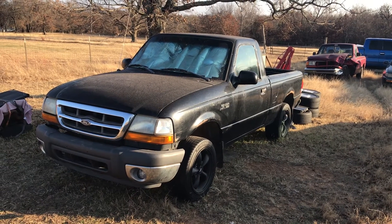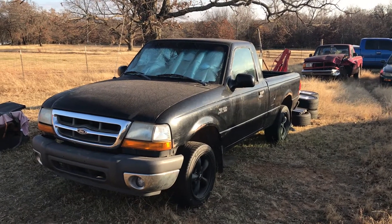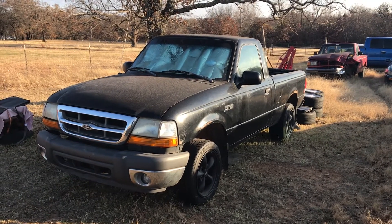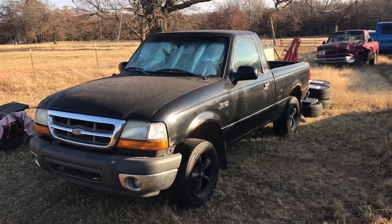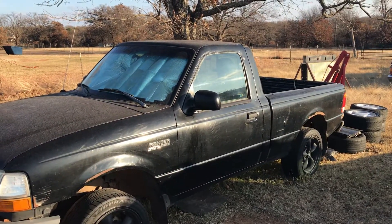Hey guys, I figured I'd make another little update video. I haven't got a whole lot done because I just had a kid a week and a half ago, and he was as healthy as can be — everything went smooth. So I decided I'd come out today since it's nice, 75 degrees on December 3rd, which I thought was kind of strange.